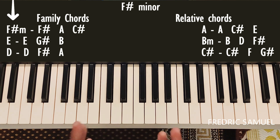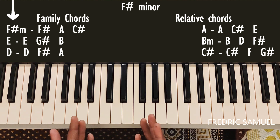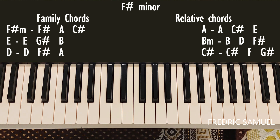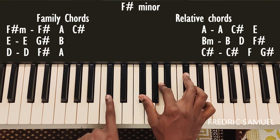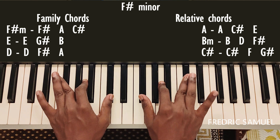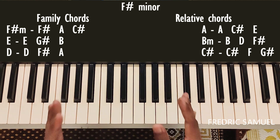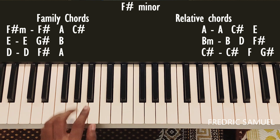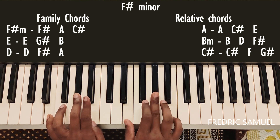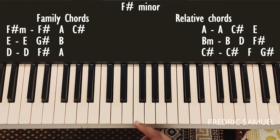For F-sharp minor, the family chords are F-sharp minor, E chord, and D chord. For F-sharp minor, the keys are F-sharp, A, and C-sharp. For E chord, the keys are E, G-sharp, and B.